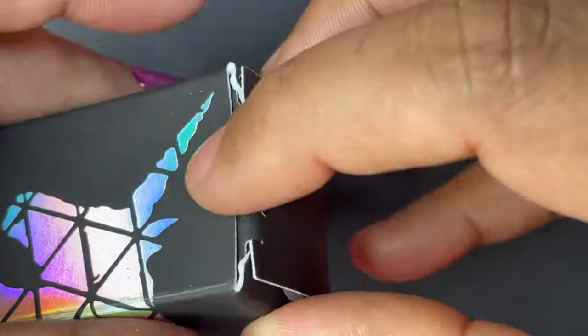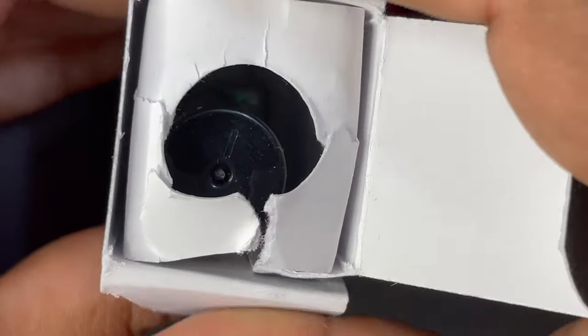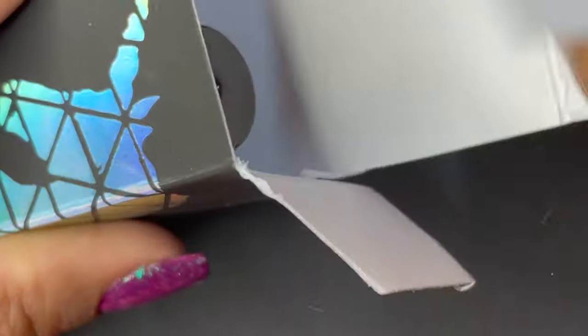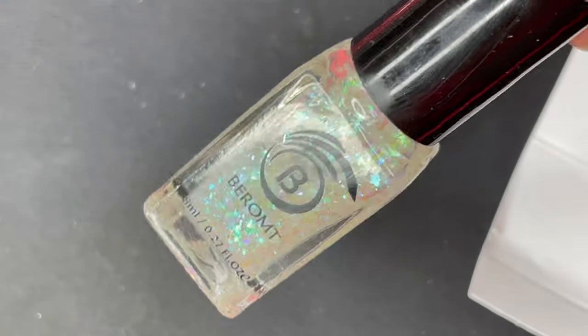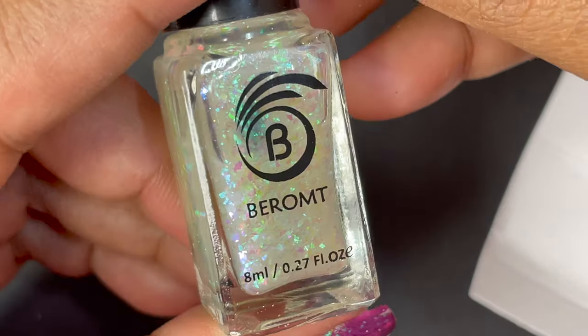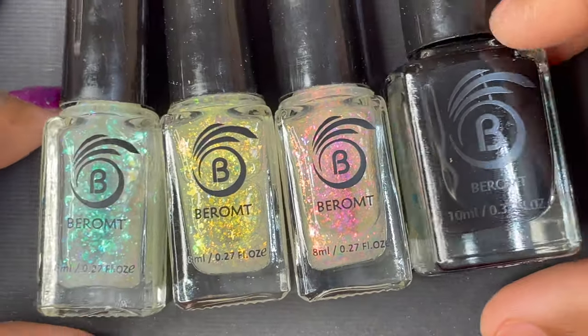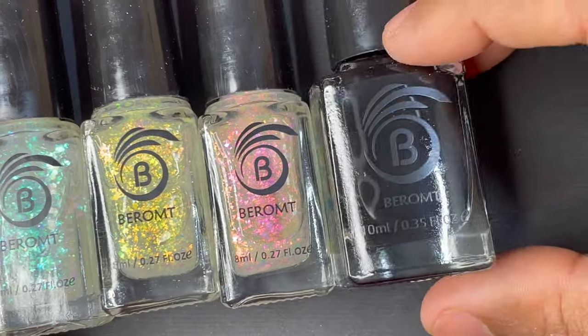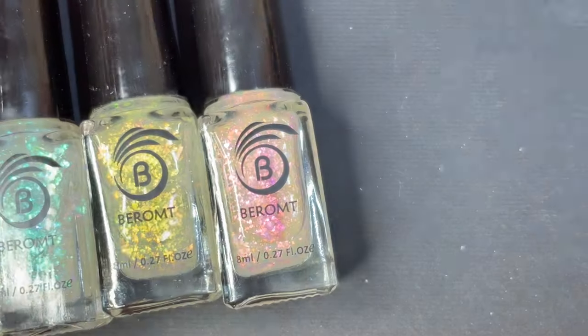These polishes are available on Amazon and their own website, so I'll put all the links in the description box so you guys can check it out. Also, this is not a sponsored video — I purchased it myself and I'm reviewing it for you. The entire collection is retailed at 499 rupees plus shipping on Amazon, and these bottles are 8 ml.